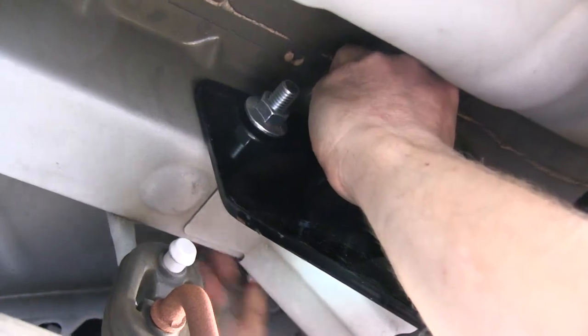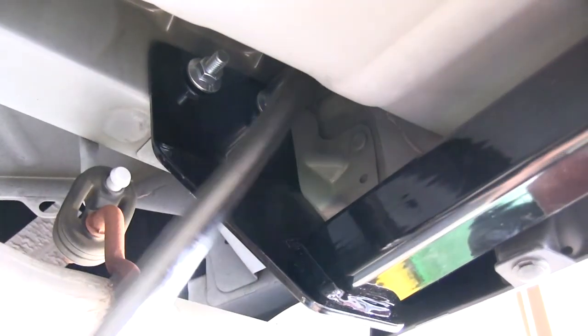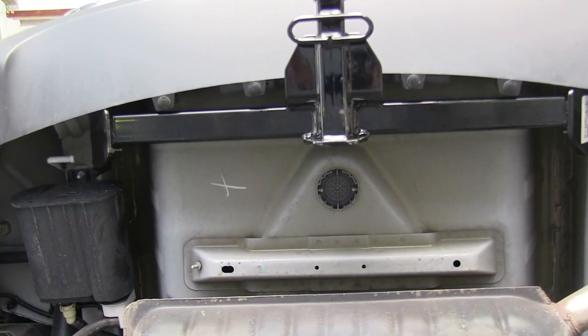And with that, that finishes the install of part number 11133 from Curt on our 2012 Chrysler 200.